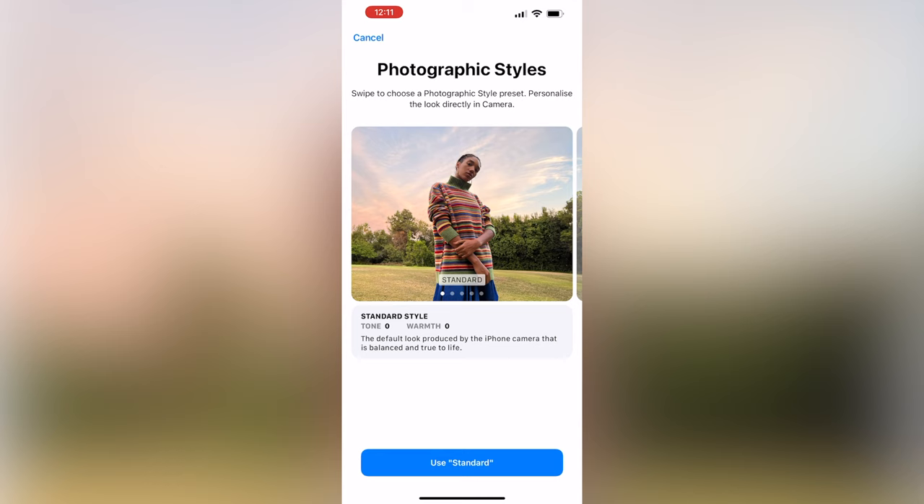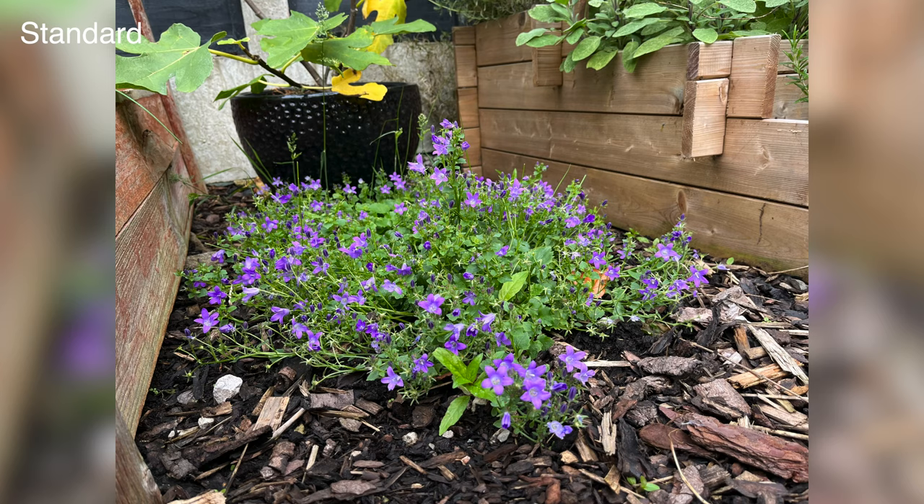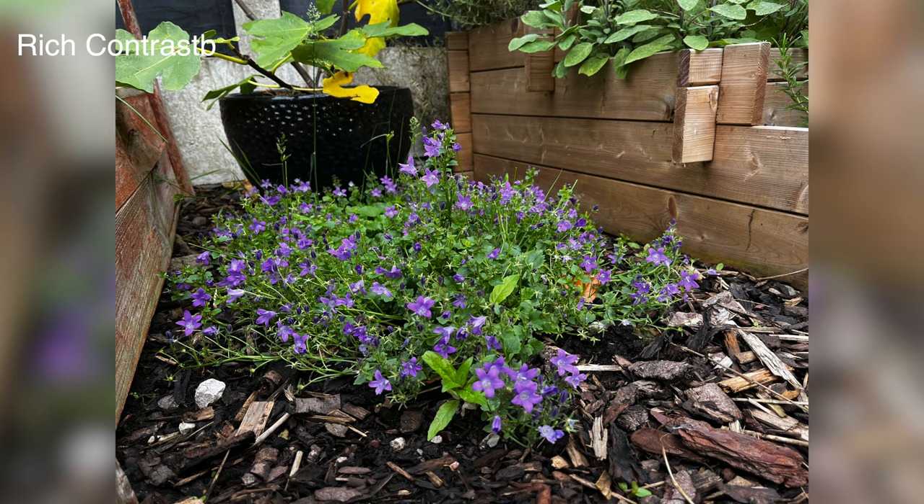The photographic styles feature is another one that runs across the whole iPhone 13 series, applying a subtle filter to the image. Although be warned, you can only apply the filter ahead of taking a picture. Once it's taken, you can't remove it.